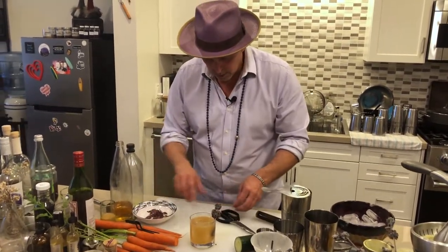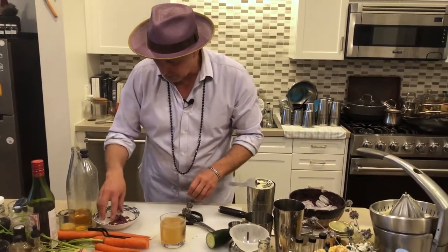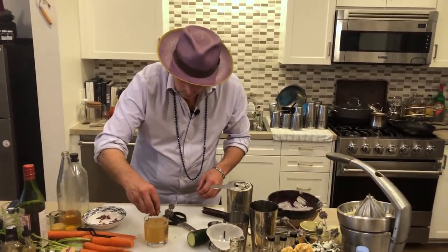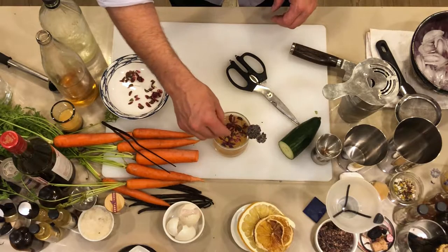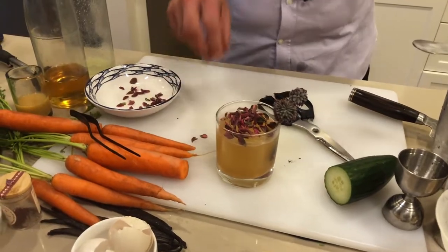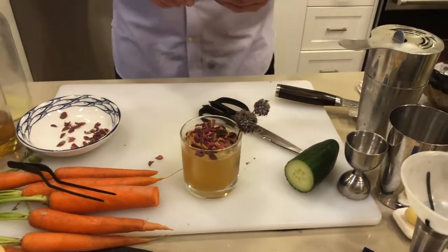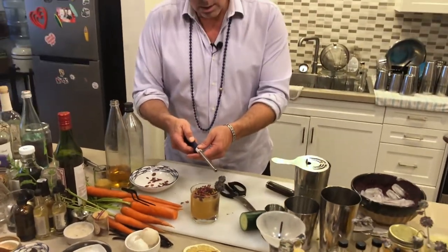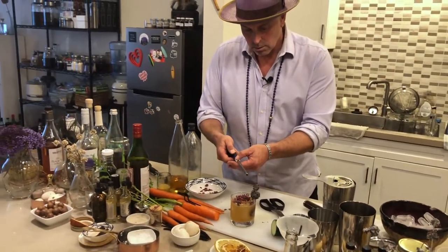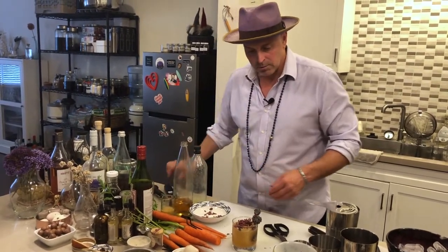This is some meadow sorrel — you can use whatever you want if you don't have it. That's kind of pretty. And then just to have a little bit of flavor — it's dried out nicely — I'm going to give it a little bit of fire just to create a little bit of smoke and flavor.